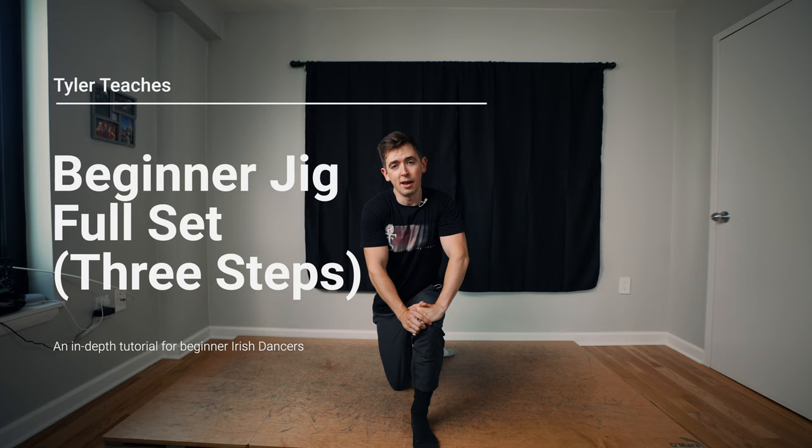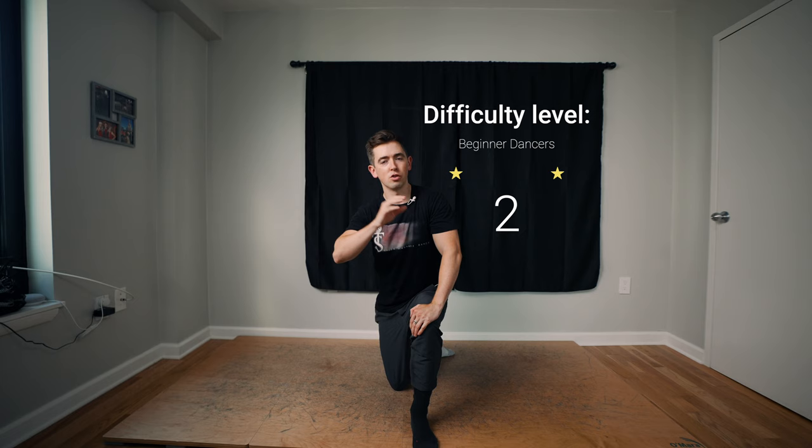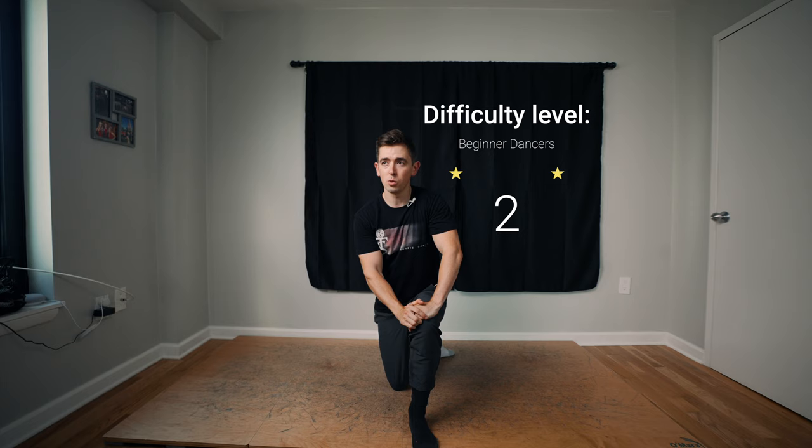It's a short and sweet one, but something for you to practice at home too if you want to put it all together. We're gonna do it to music, and if it's too fast you can always hit the playback speed and reduce the speed and gradually work your way to full speed. This will do all three steps together and I hope you enjoy.